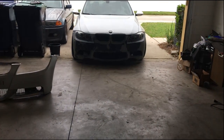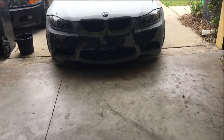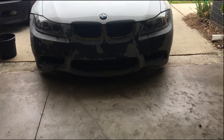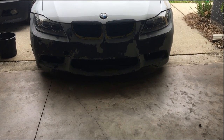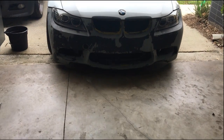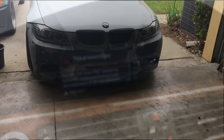Currently I have my M3 bumper on there so I can go up to the store. I never mounted it on my car, so it still needs to be cleaned up, reprimed, and ready for paint before it can be used again. It's just a temp bumper for now.